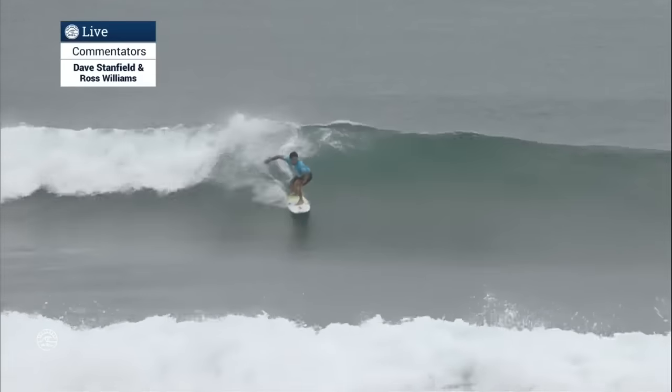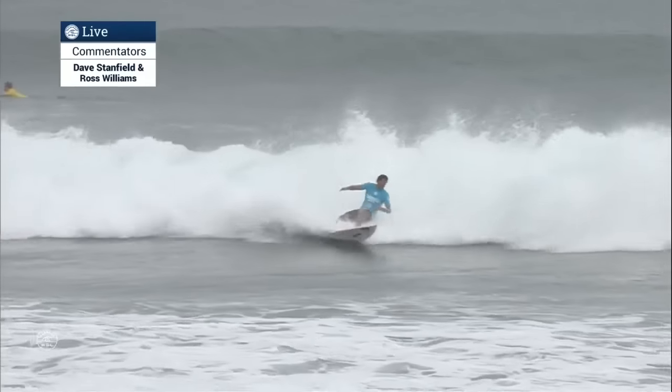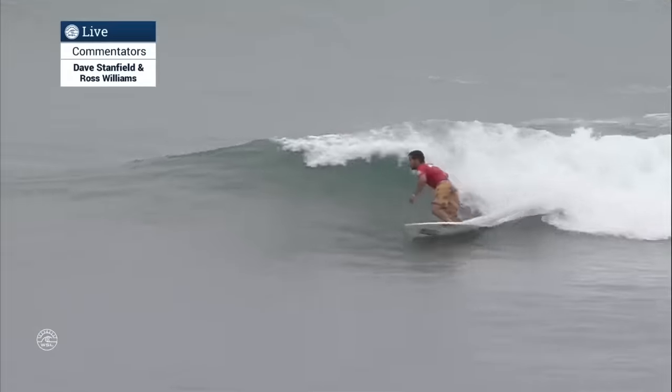And here we go. Jeremy Flores found a little left. Jeremy on the left, splitting the peak with Thomas Hermes. And Jeremy — whoa — what balance! What a balancing act to make that happen.